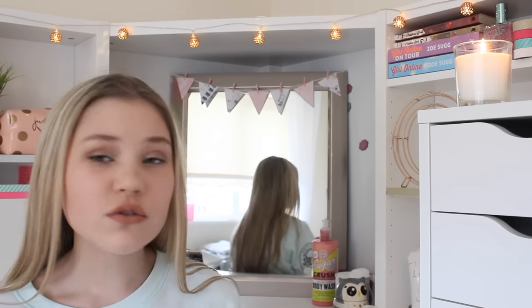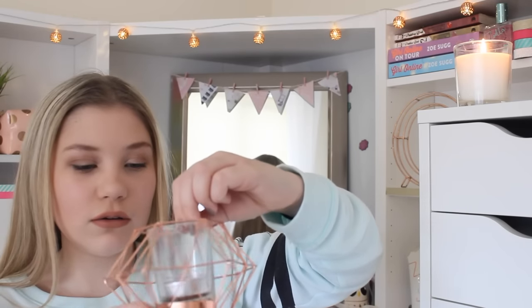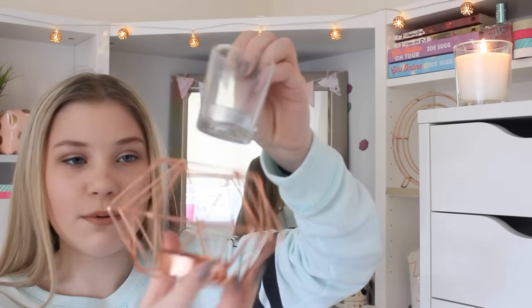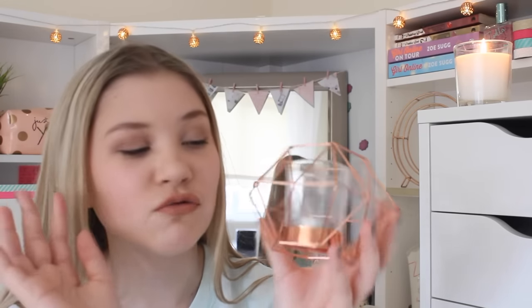The next thing I got was off the internet. I've been looking for one of these for so long — it's a copper geometric candle holder. It's got a clear candle holder in the middle that comes out, and I've just got a little tealight in there. These are really expensive but this one was a great price — only £10 plus £3 packaging, so £13 in total. Urban Outfitters does these for like £40, which is ridiculous. This looks really cute on my shelf.